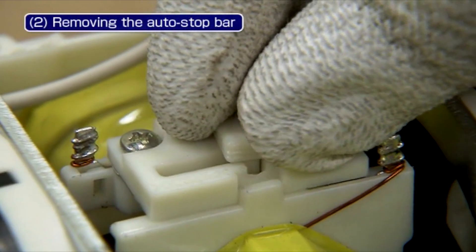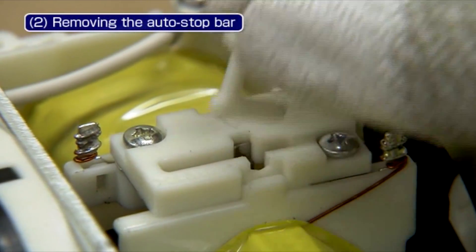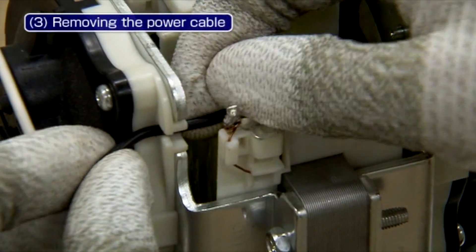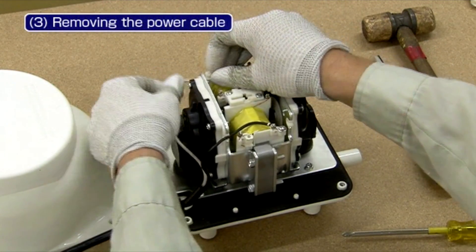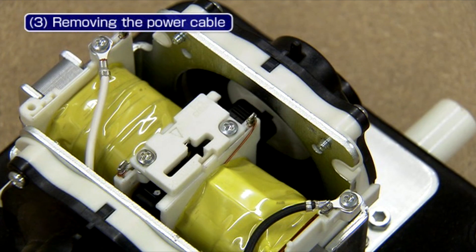Next, remove the auto stop piece from the holder. Remove the power cable from the hooks. In doing so, be careful not to remove the screws securing the cable.